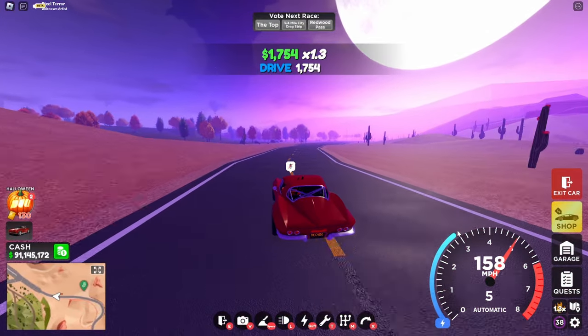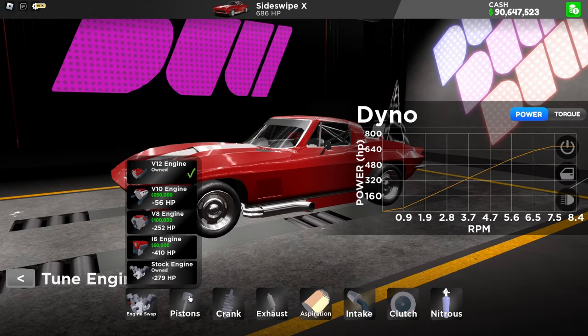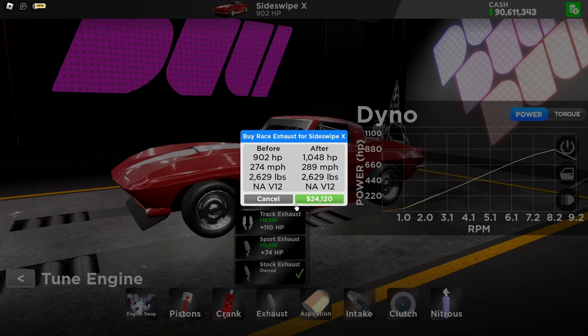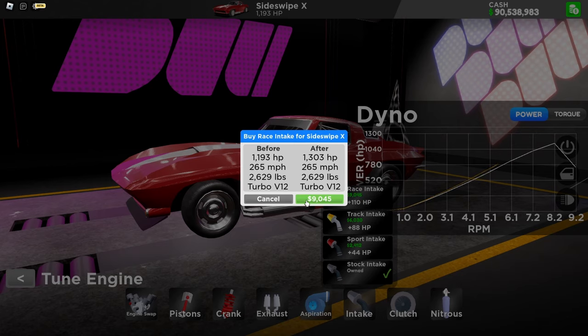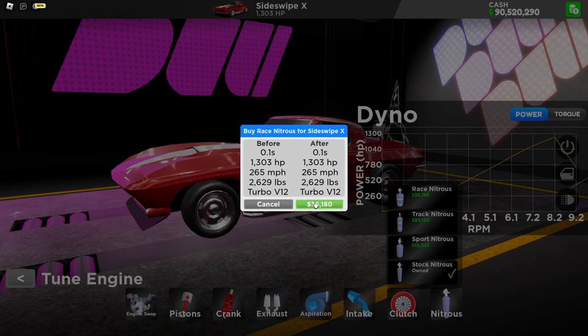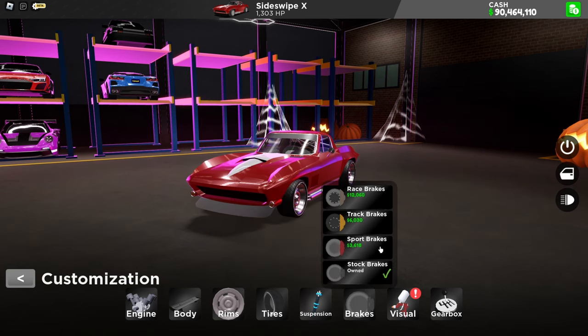Now let's fully upgrade this car. Engine swap — V12 engine swap, because why not? This car has 407 horsepower. Raise piston, raise crank, raise exhaust, raise turbo, raise intake, raise clutch, raise nitrous, raise tires, raise brakes. Does this car have a body kit? It does!